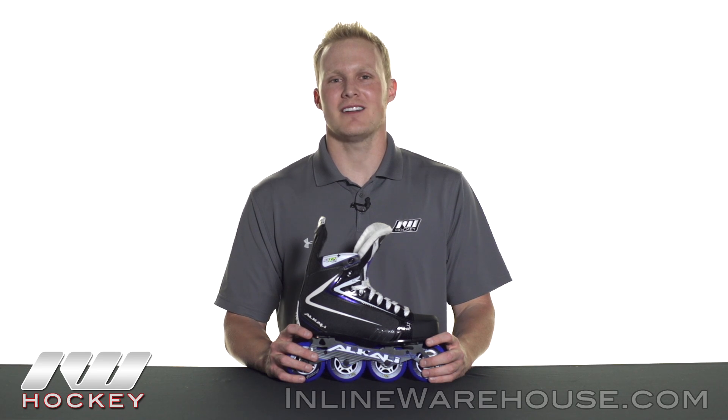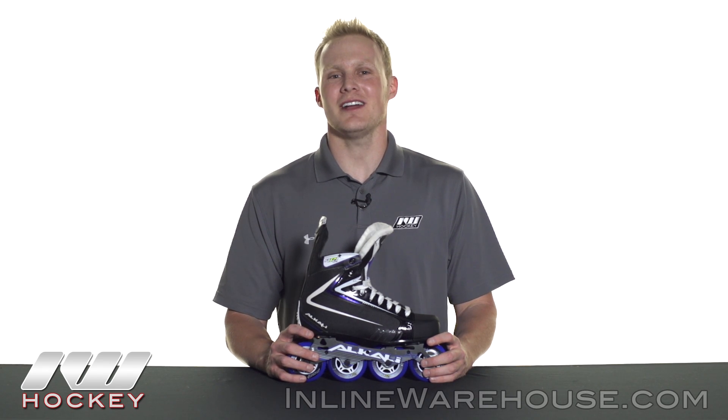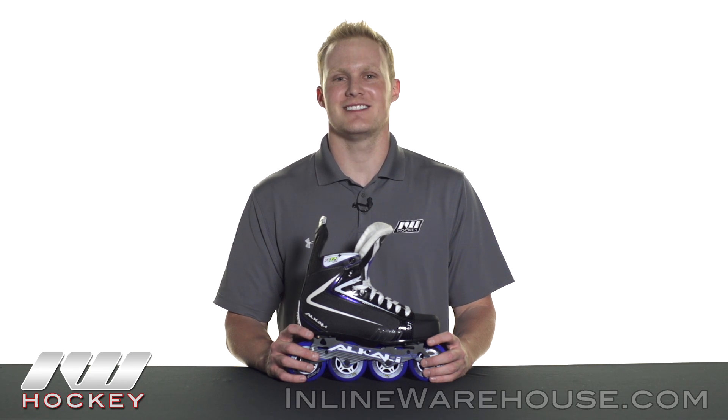Hey, what's up guys? This is Chase from The Warehouse and today we're going to be taking a quick look at the Alkali RPD Lite Plus Roller Hockey Skate.